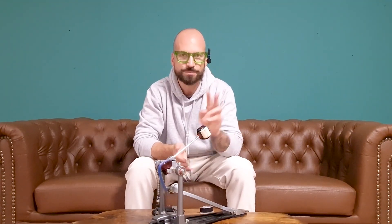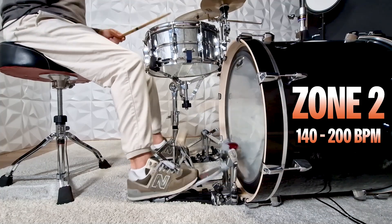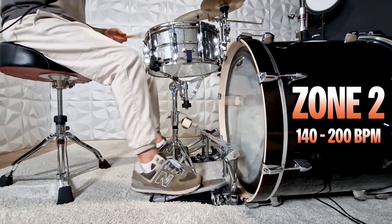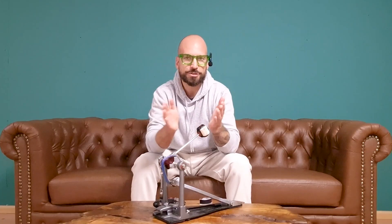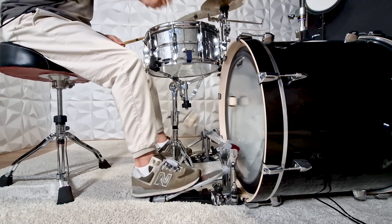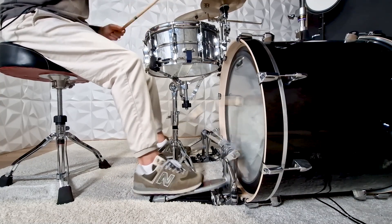Now on to zone number two. The arrow has been drawn back and now it's time to let it fly. I just love the feeling of those red cams when playing at tempos between 140 to 200 BPM. You get a huge, consistent beater swing without the need to really work hard. This is especially true when using the ankle technique and your pedals are set up according to your own body weight. My legs are just as relaxed as possible — I'm only using my calves and I let my pedals do the work for me. These are the tempos that work best in these settings. I could play like this forever, no need to use my shin muscles at all, just my calves in combination with the ankle technique.